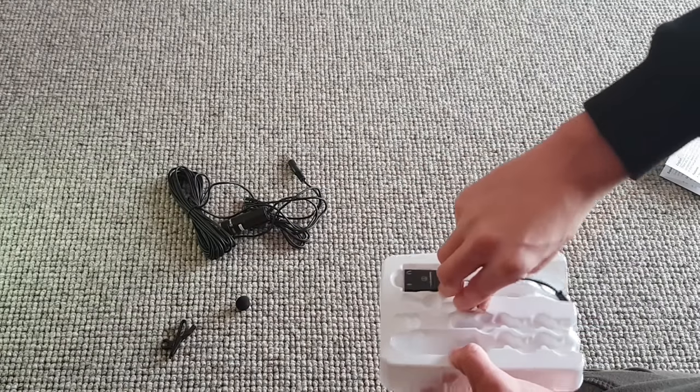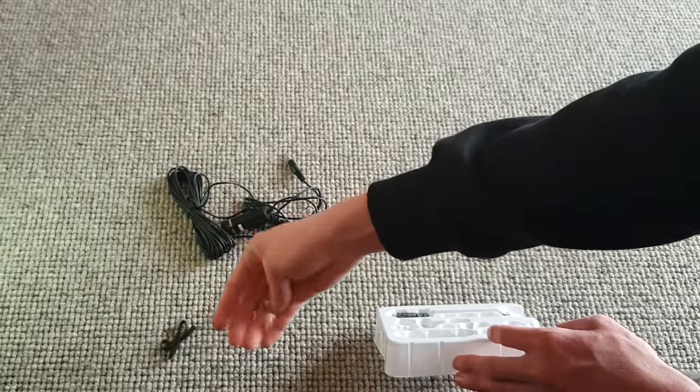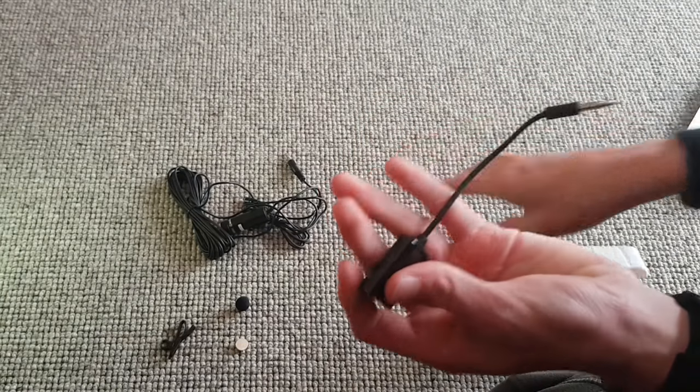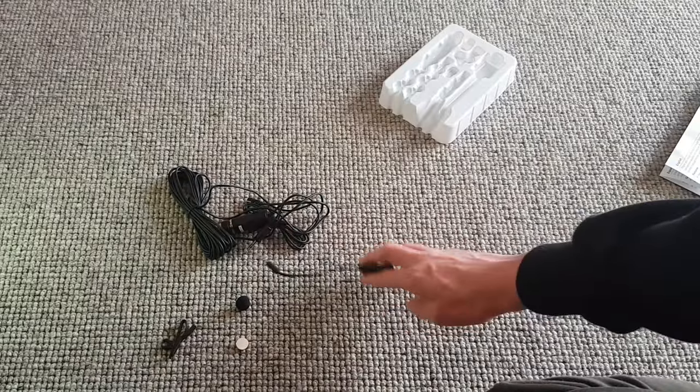Here we have our battery — that's obviously needed to use it. And here, this looks like it's an adapter — so this is like a splitter. That's literally the microphone.